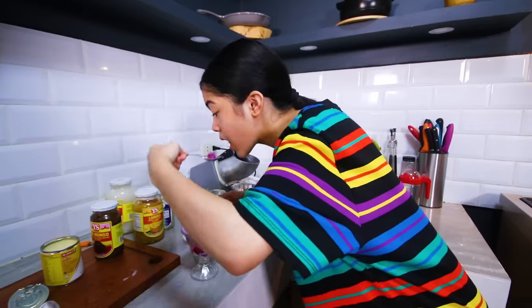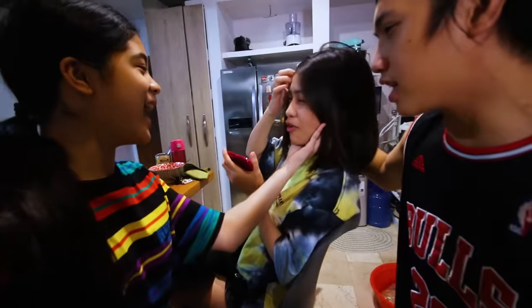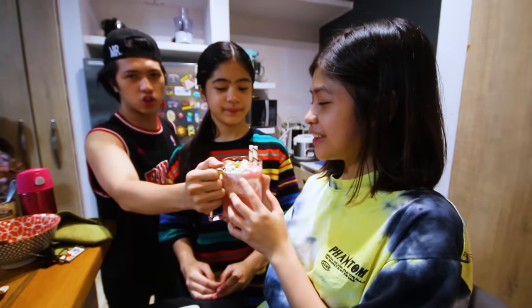Alright guys, we just finished showing you how to make some of the iconic drinks of the Philippines, and now it's time to ask the fam what drink they like and serve it to them. So let's go! — Halo-Halo. Okay, what drink do you want? — Halo-Halo. — Scramble, and the ice cream. — Ice crumble, ice crumble, ice crumble. And ice crumble. Okay, taste it now!